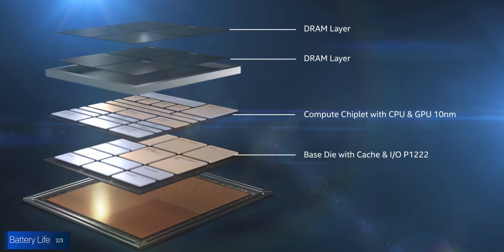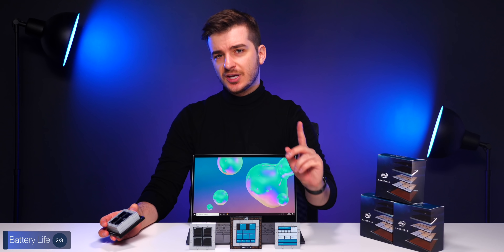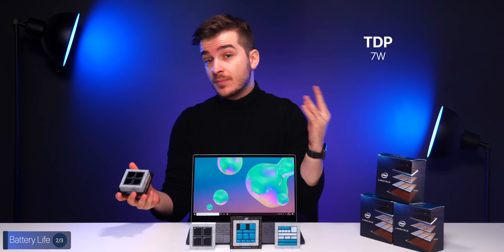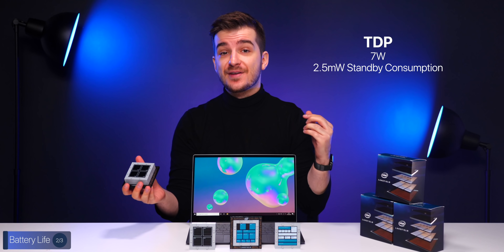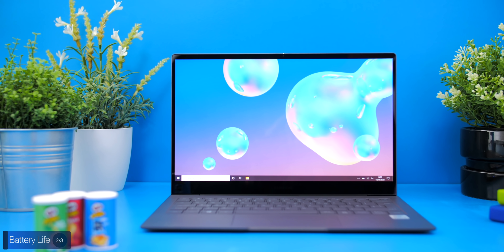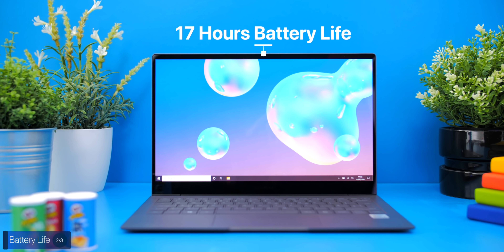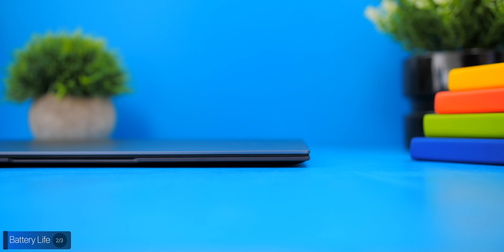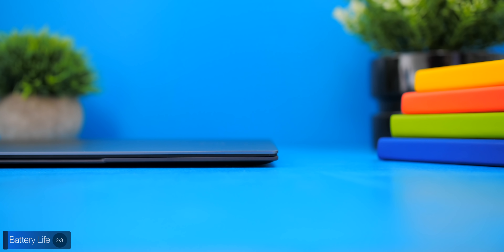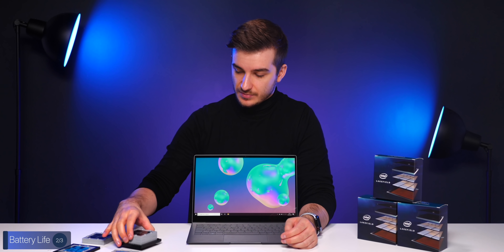The second benefit is battery life. Since most of the components on the motherboard are now part of the processor, you can save a lot of power. This processor has a TDP of 7 watts and a standby consumption of just 2.5 milliwatts, so it's very power efficient. On the Galaxy Book S, Samsung claims up to 17 hours of battery life, which combined with its thin form factor makes this a great choice for a portable laptop that can last you an entire day of work.